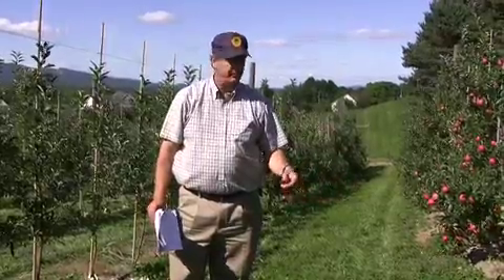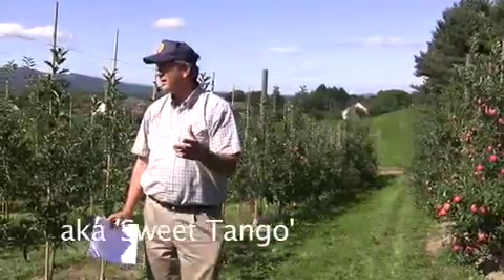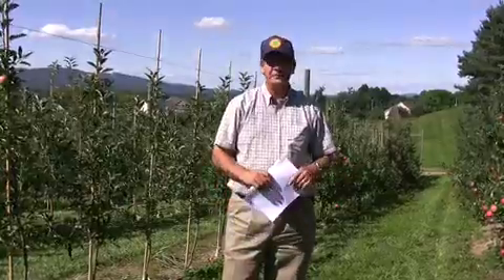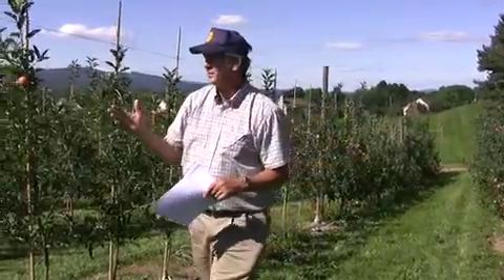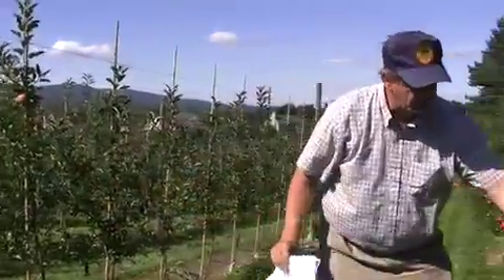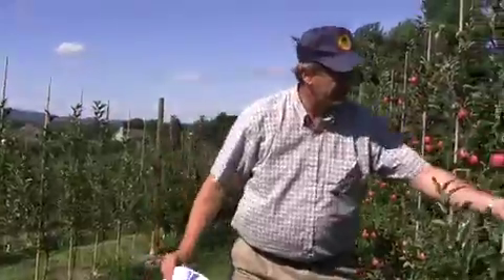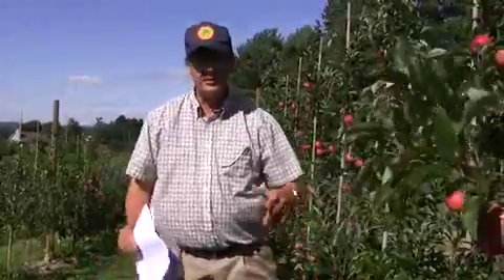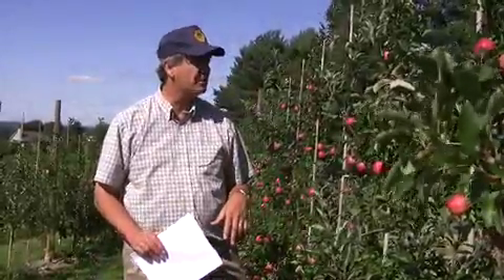At four feet and then doing the stubbing back, you sometimes think about varieties like Jonagold, Zestar, or Minnesota 1914 — weak varieties — at three-foot spacing. Golden Delicious also at three-foot spacing. For tip bearers like Cortland, they tend to fit better at four-foot spacing, because there you want to keep fruits on the tips and let that take the branch down without shortening it back. So the four-foot spacing tends to be a little easier to manage for those varieties.